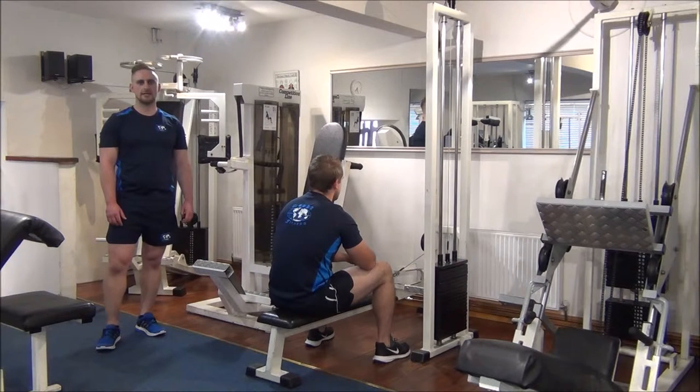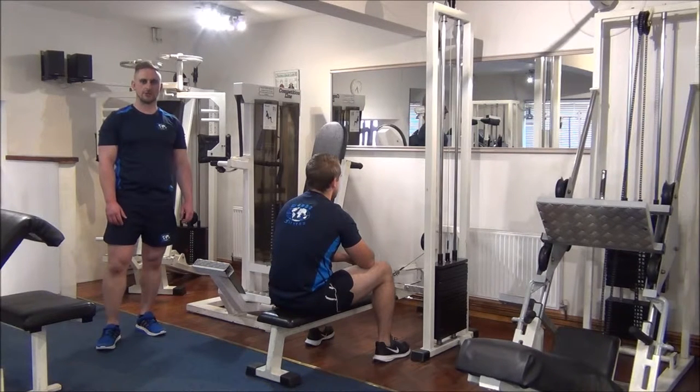Today we're using the rest-pause technique on close-grip seated rows. We've selected the weight that last time out Gareth made 6 reps on. So the aim of today, using this method, is to do an extra couple of reps up to 8.